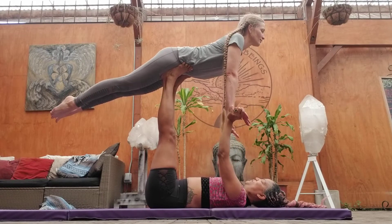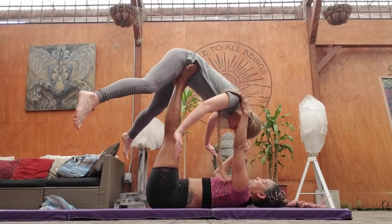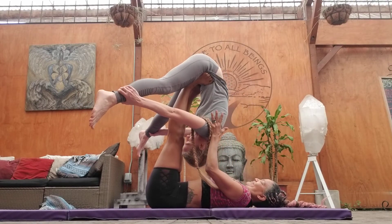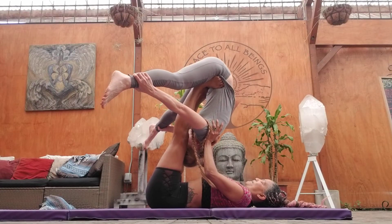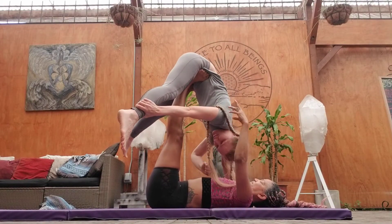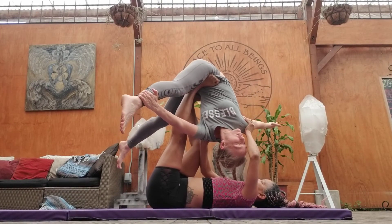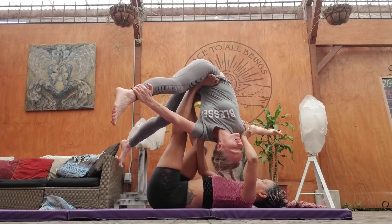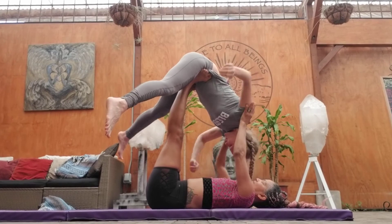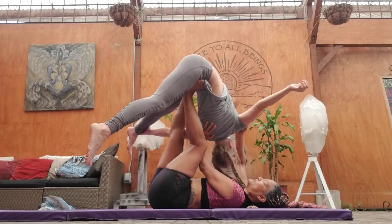And then fold forward. Legs go wide — legs go, hold your ankles. And left hand to right foot. And other side. Look over that left shoulder. Yes, nice twist.